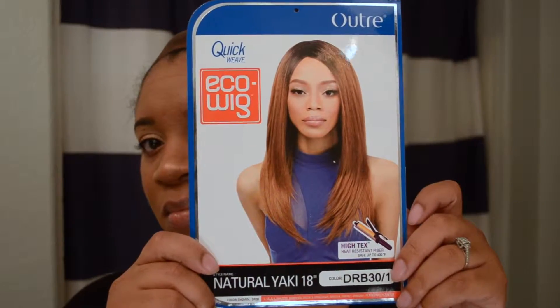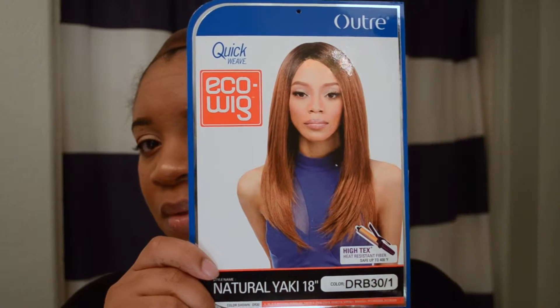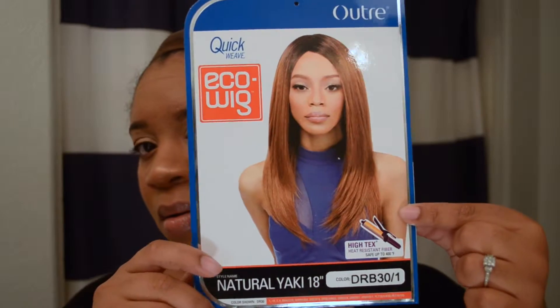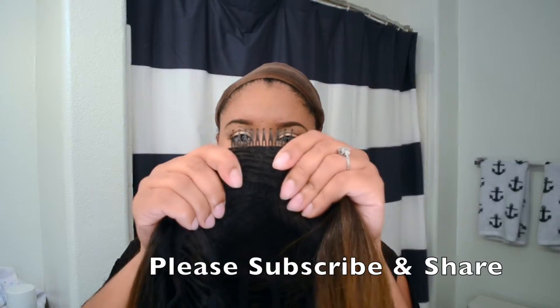Again, this unit is by Altree. It's one of their quick weave eco wigs. It is curling iron safe. It's called the Natural Yakky 18 inch and the color I got is DRB 30/1. Right here, I'm going to be showing you there is a comb in the front as well as in the back, and it comes with the adjustable straps.